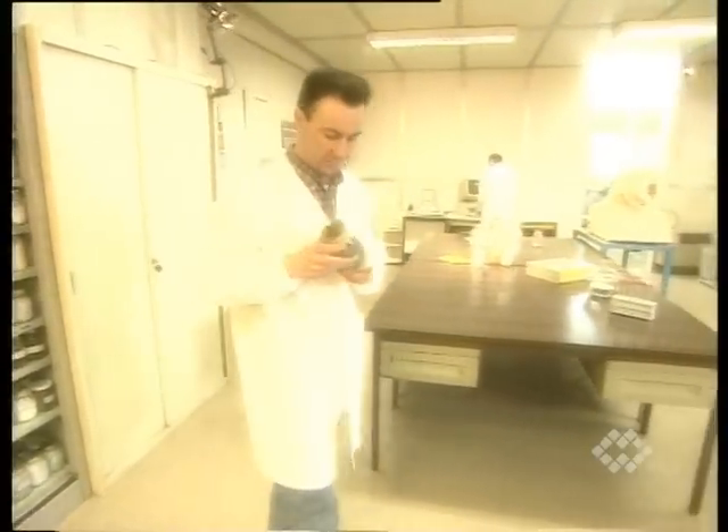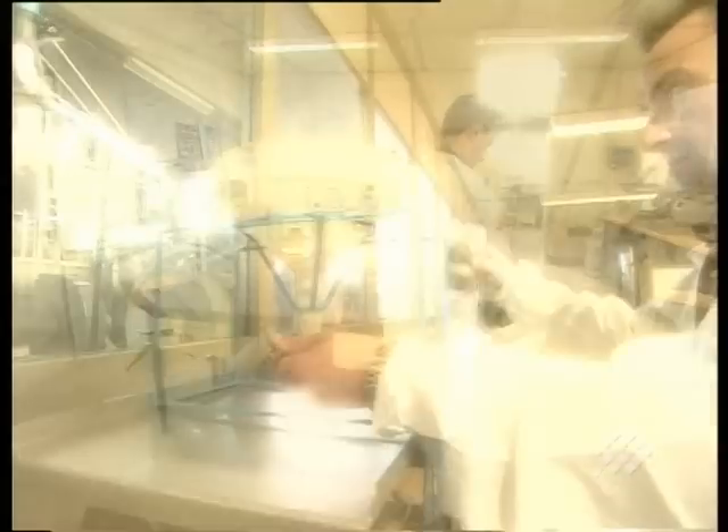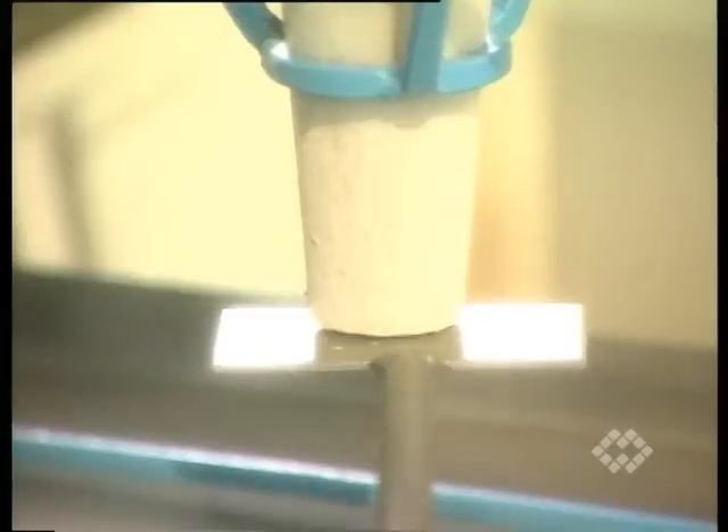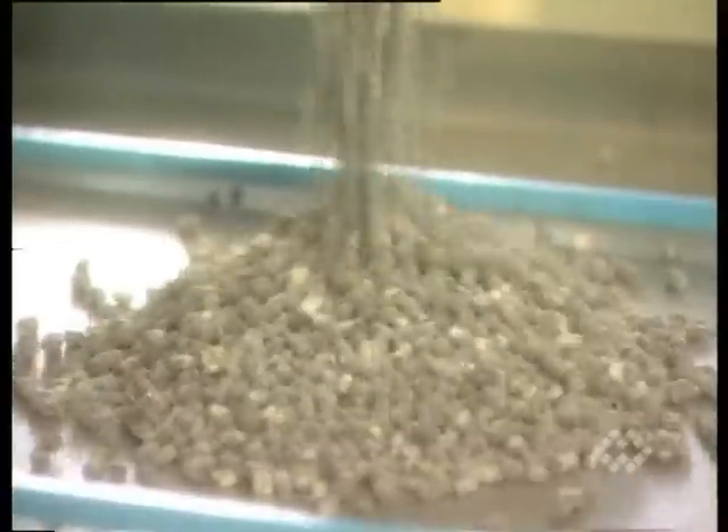Unfortunately, only very few bulk materials show such flow characteristics. The majority cannot be extracted from silos, bins or hoppers without some kind of flow aid.